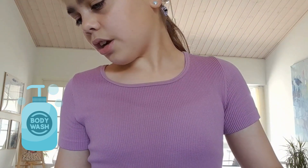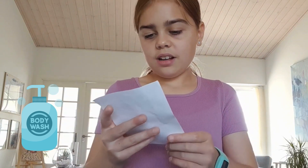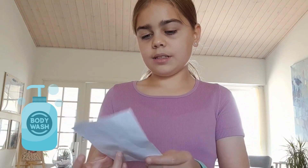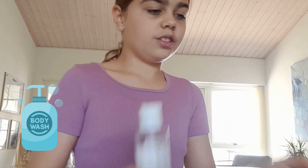The next instruction is, for each packet add 2 and a half tablespoons of body wash. I believe that this is the body wash right here, so I'll just use that.